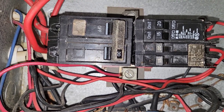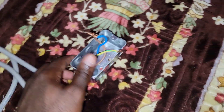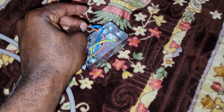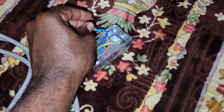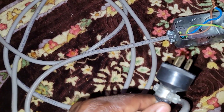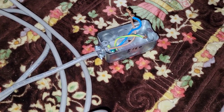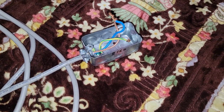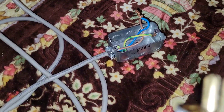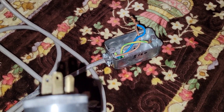We have here a short circuit created between our live and our neutral. I'm going to go ahead and plug this in. Please don't attempt to replicate what you see me doing here — I am a trained professional. Plugging this in will create a short circuit, which is going to cause our breaker to trip.